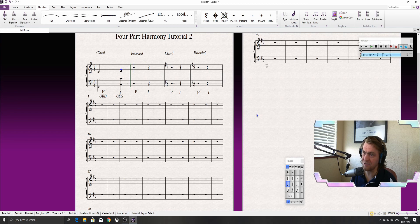In the time signature of three-four — nice and quick, but it's got a good sound. You can hear how the five resolves perfectly to the one. Now let's move over to an extended position voicing.